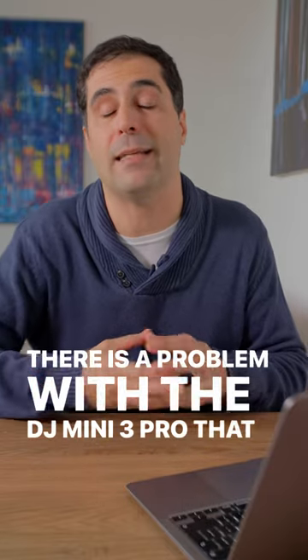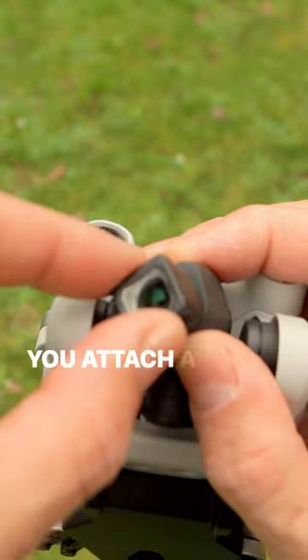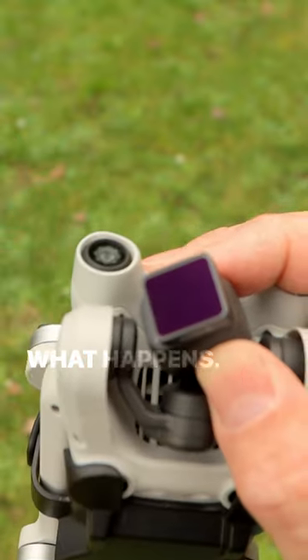There is a problem with the DJI Mini 3 Pro that hardly anybody talks about when it comes to adding a lens adapter. You attach a wide-angle or anamorphic lens to it, and look at what happens.